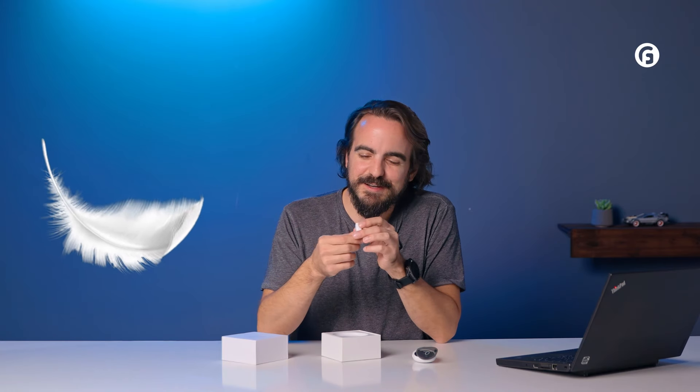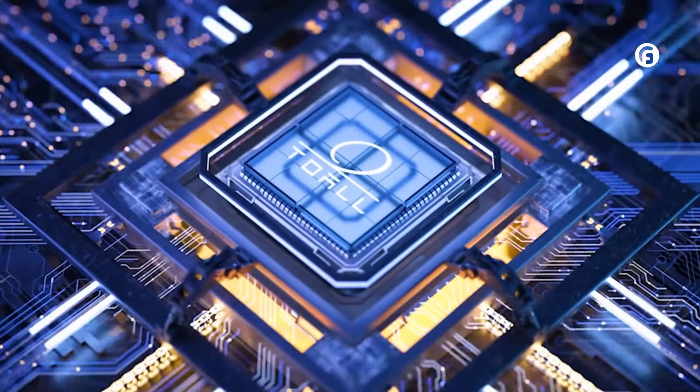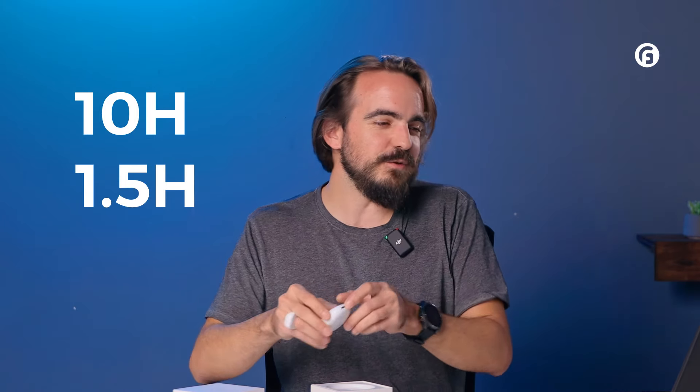Before we dive into the functionality, let me just say the ring is incredibly light — that's one of the first things I noticed. I saw the size and thought it was going to be heavy, but thanks to the materials, I barely feel it on my finger. Diving into the tech specs: the ring is just under 3 grams at 2.8 grams, and the charging case itself is also incredibly light at 33 grams. It has a battery life of 10 hours and a charging time of 1.5 hours via USB-C.